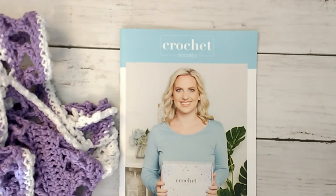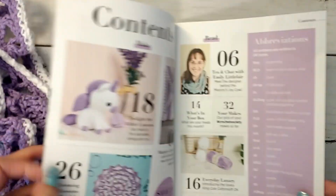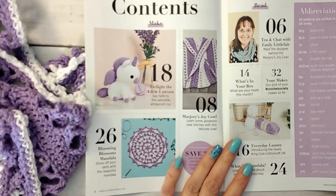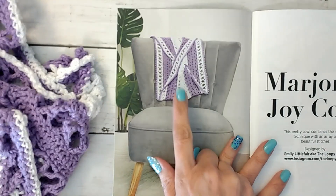Hi guys, it's Allie with Chaos Monkey and I wanted to do my finish for Crochet Society Box 3. As you can see over here, I did end up making — you can see these were the choices — and I made the cowl, which was Marjorie's Joy cowl right here.